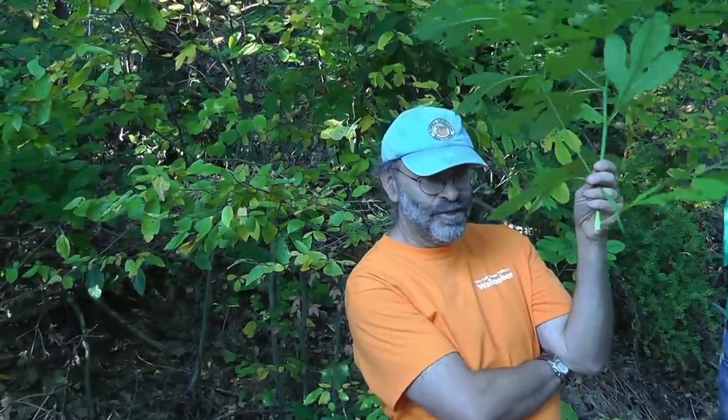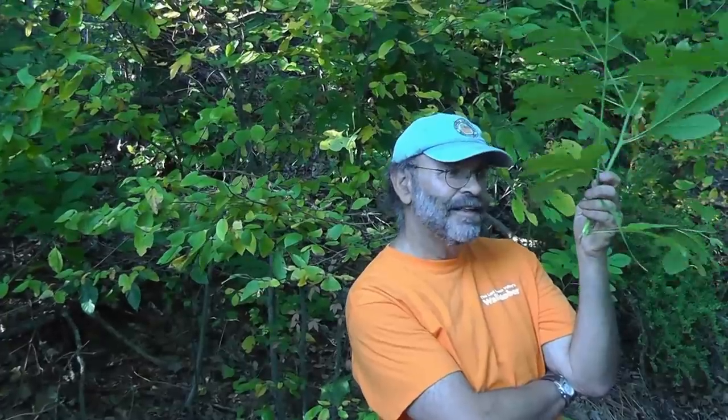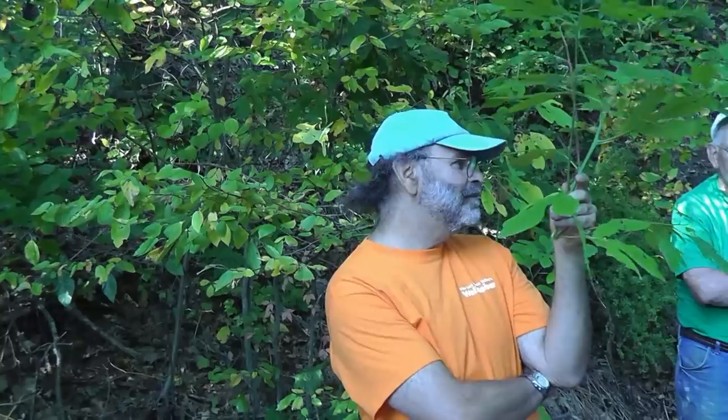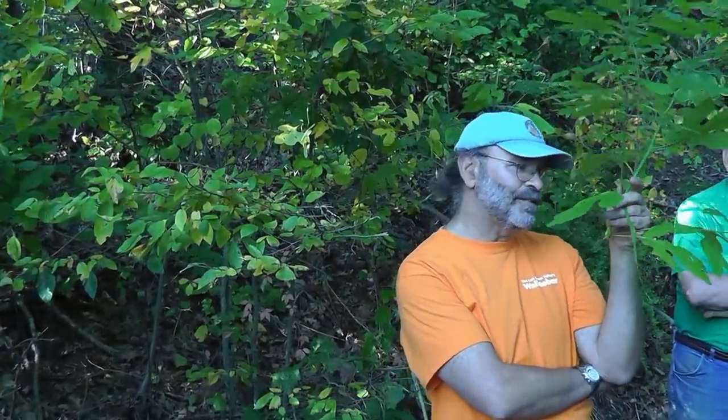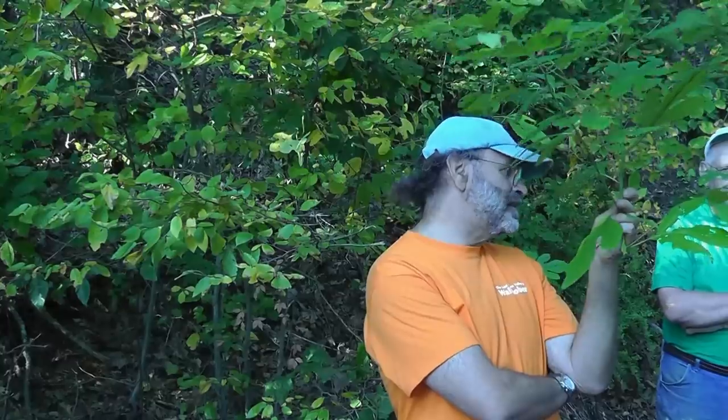This plant has two smells, which you're experiencing now. The smell in the root is a familiar root beer smell. Sassafras was a major flavor ingredient in root beer and many other things for many, many years, and the flavor is on the outside — it's in the root bark, on the outer part of the root.